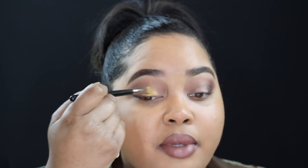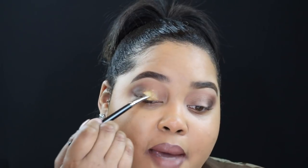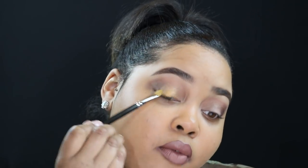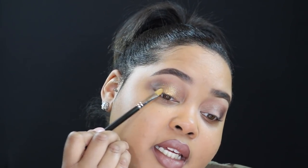I want this to basically look like foiled gold on my eyelid, and that's exactly what it's giving me. Just take your time with this — I'm not going to go above my crease, but right at the edge of where my crease color ends I'm going to slightly tap this color next to it so it's married to it and everything looks seamless. Then right on the edge of the dark eyeshadow, same thing — I'm going to lightly tap that edge so those colors are fused together.